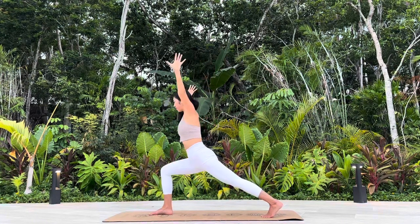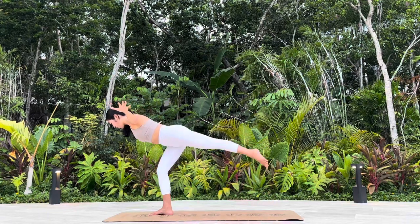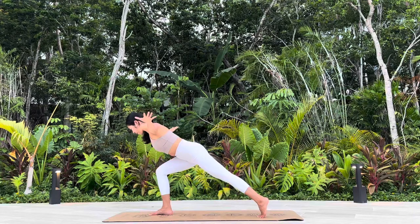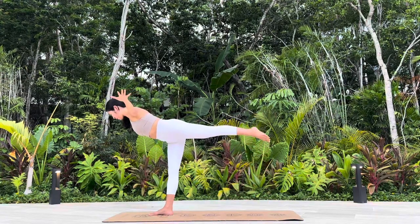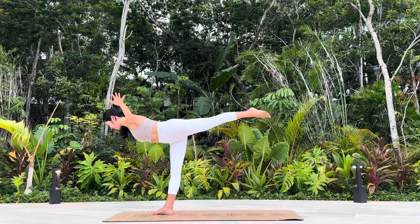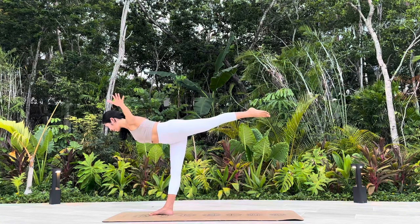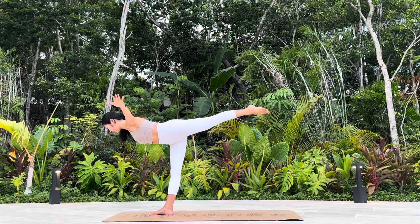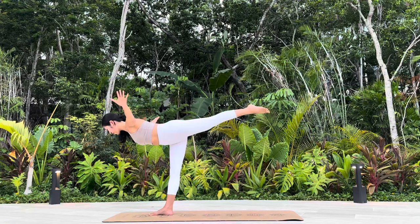Airplane. Option two: drop the back toes down, lean forward towards your front thigh. Option B: lift your back leg off of the ground. Vinyasa flow.